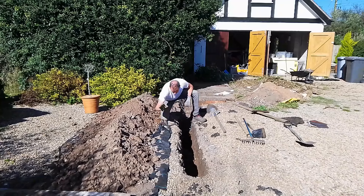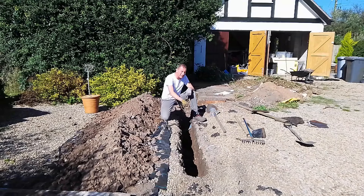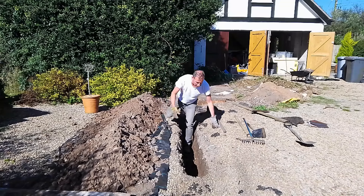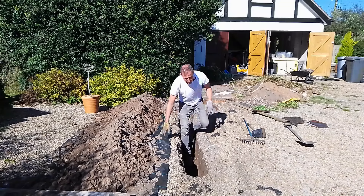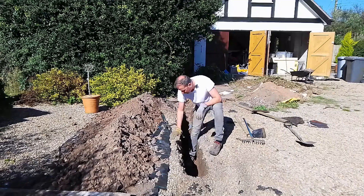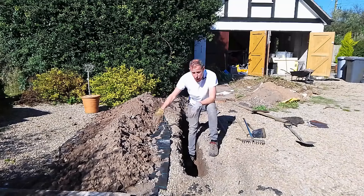I've put some weed fabric down here where I'm piling the soil, so that will make it easier to put that soil back into the trench when the cable's in the bottom. I'm not doing the cabling — my electrician is doing that. I'm not qualified and I would never attempt electrics. But the electrician told me the trench has got to be two feet deep. The weed fabric will stop that soil infiltrating into the gravel.